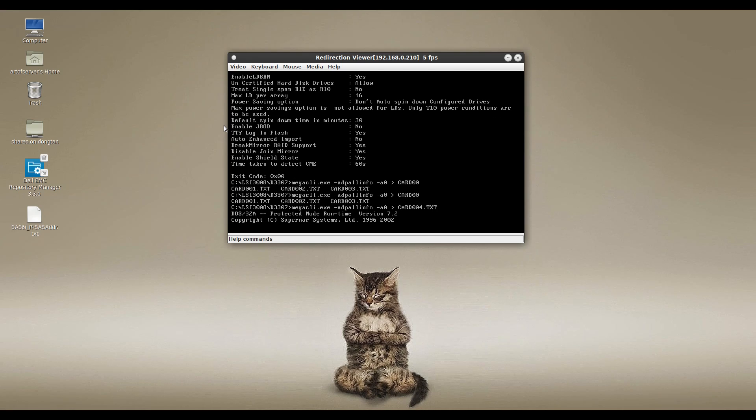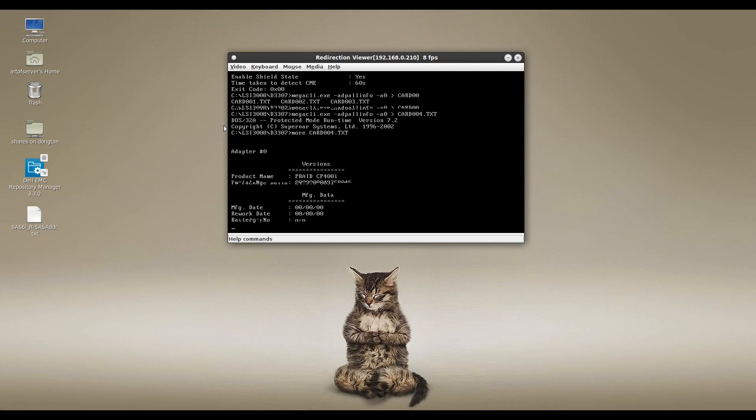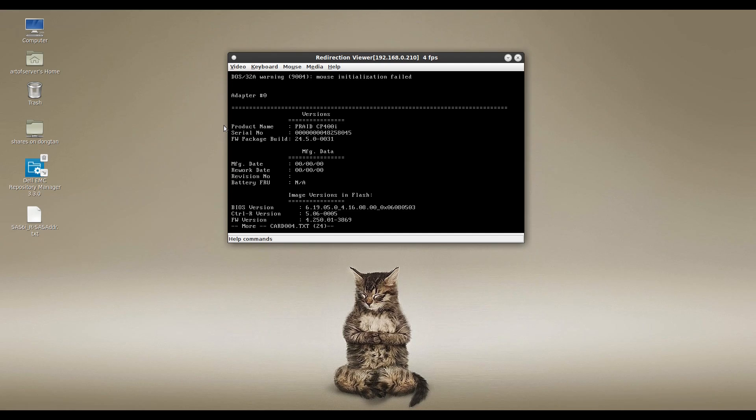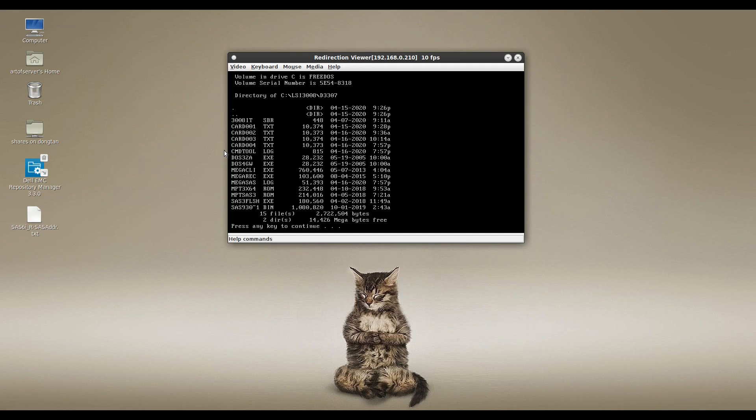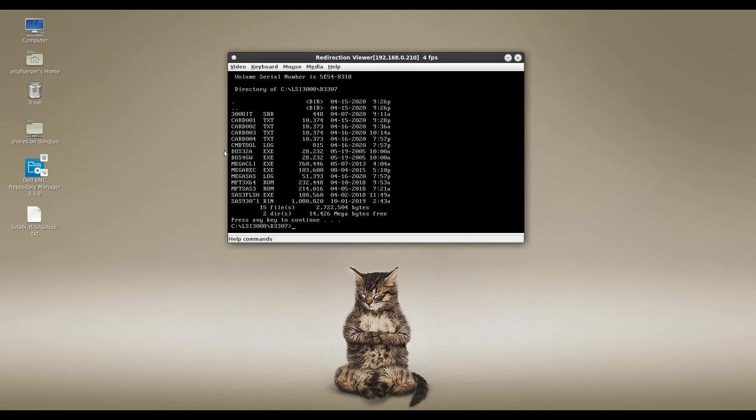I'm going to redirect the output of that command to a file — I'm calling this one card004.txt, but you can name it whatever you want. Let's verify the content is actually there. You can see the product name and serial number, and if you scroll down further you'll see the SAS address. The essential information is in the file, so we're good to go. I'll hit Q to get out and move on.